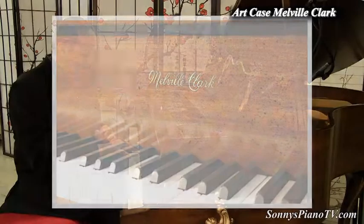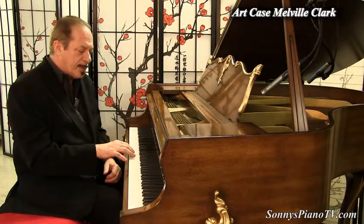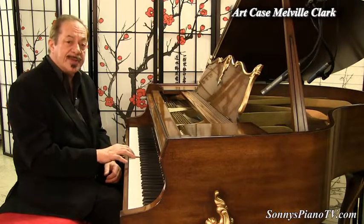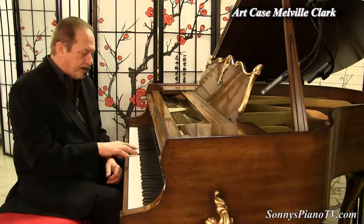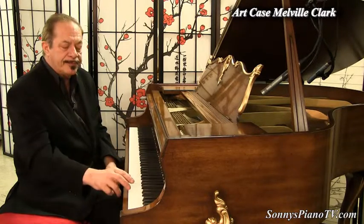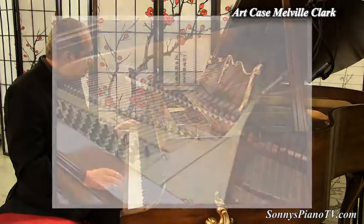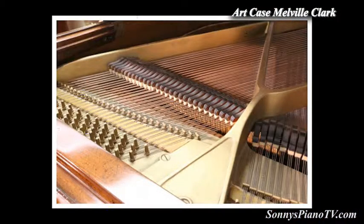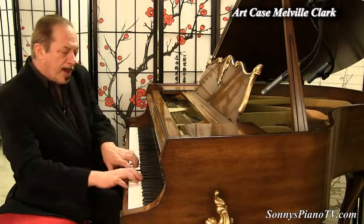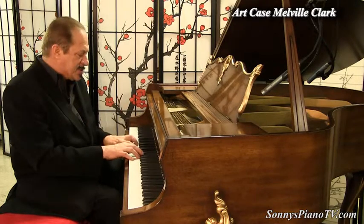Listen to the mid-range. Nice. And the highs. And the bass. It's a happy piano. It's a snappy piano. It plays very quickly.